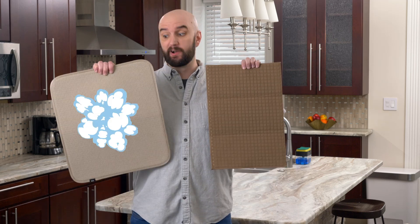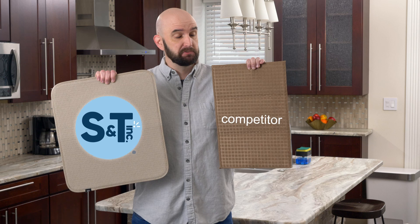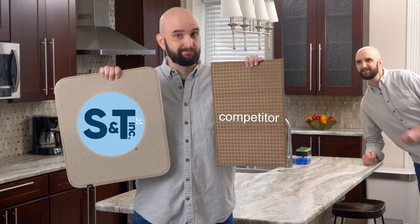I could go on and on about how much better our dish drying mat is than our competitors, but I'm a nice guy, so I won't do that. Aw, what a guy!